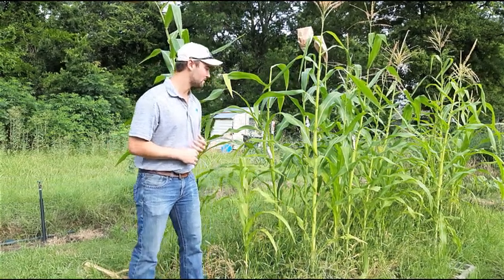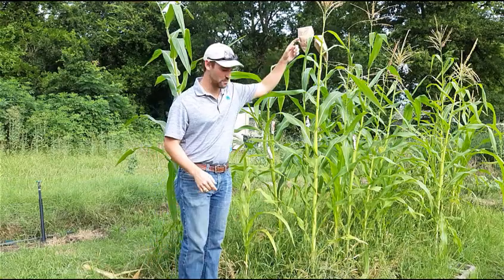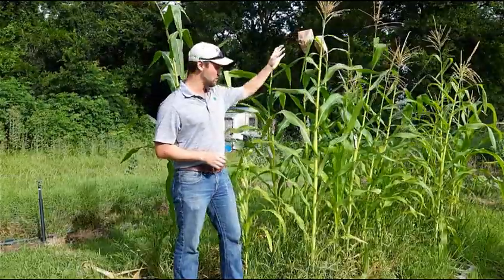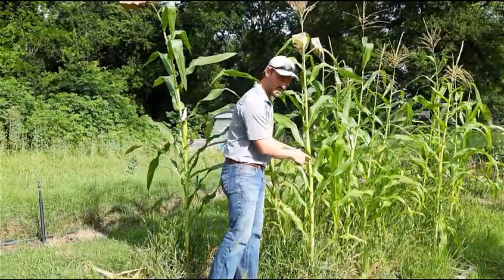So, corn has a split flower. That means the tassel up here is the male part, and the ears down here are the female part. Whenever you notice the corn starts to tassel, what you want to do is start looking midway down on the stalk and see where the ears are going to be coming out.